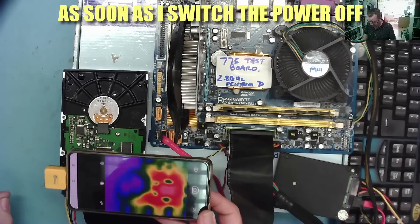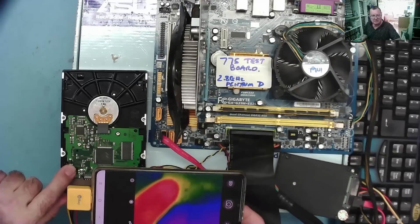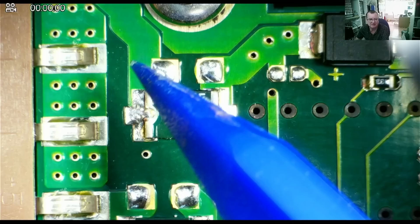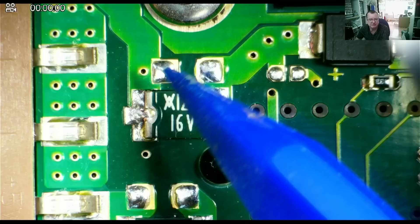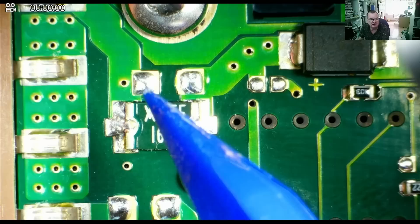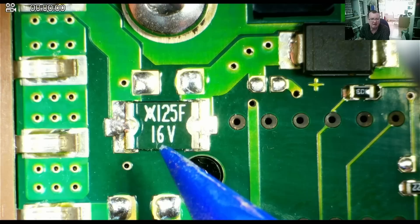It goes cold, then it goes dark. I can feel it warm. Let's see what that is. The thing that was getting hot may look like a capacitor, especially because it says 16 volts on it, but this is not a capacitor. This is a resettable fuse — a polyswitch resettable device. That funny symbol represents a fuse, and 125F 16V is the part number.